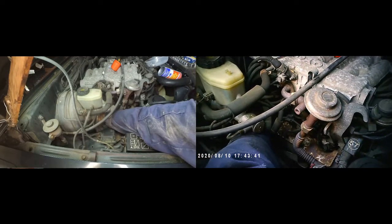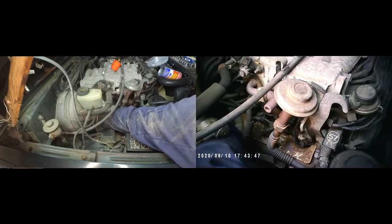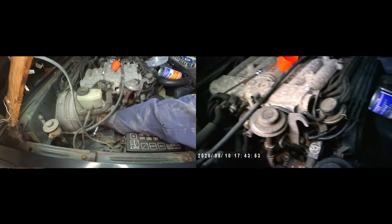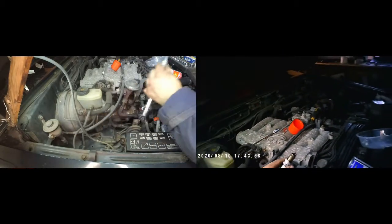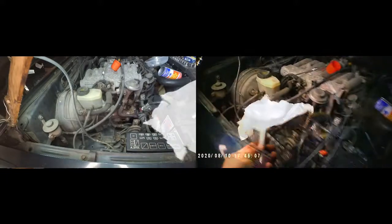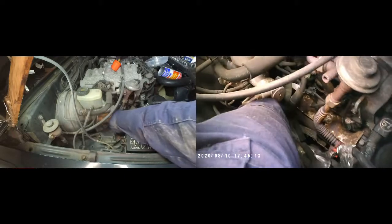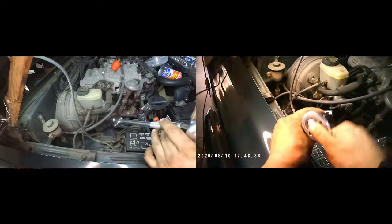I unscrewed the rest of the spark plug by hand, then very carefully pulled it out to make sure it wouldn't fall somewhere in the engine bay and get lost. I'm using the kitchen towel trick again — it's a tricky place to access so it's best to make sure you don't lose your spark plug while you're working in there. Refitting is the reverse of removal, again being careful with the angle of the swivel.